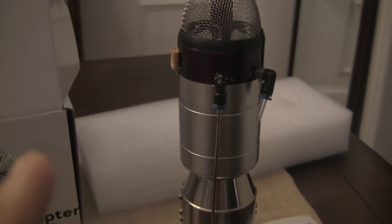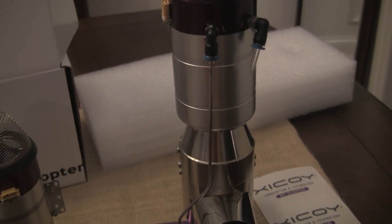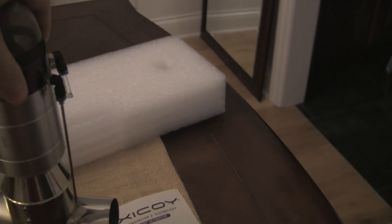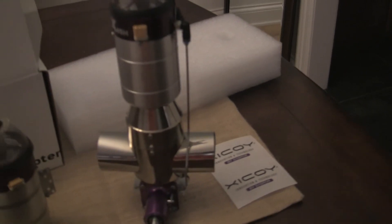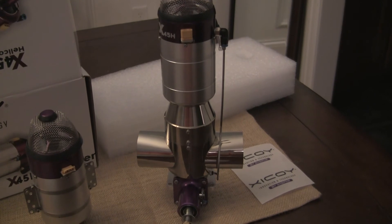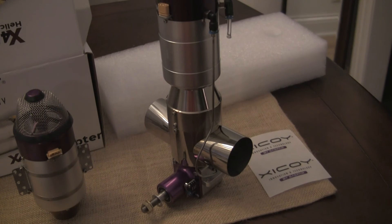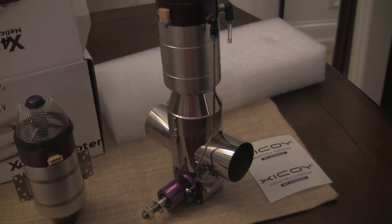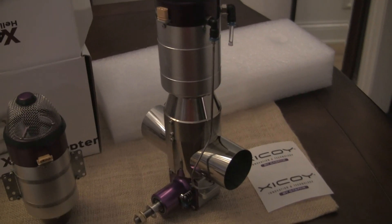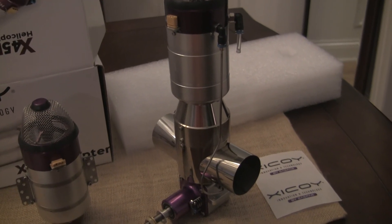I'm hoping the heli guys enjoy this because they've been stuck using some older technology. Hopefully this will be the boost that the scale guys need to get helis going again, because helis have kind of died out a little bit. Maybe someday I'll get a turbine Apache done — that'd be awesome.